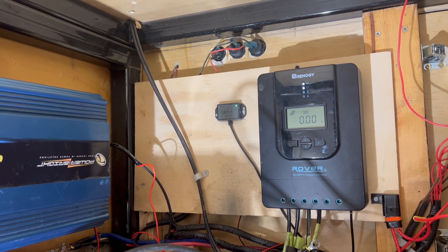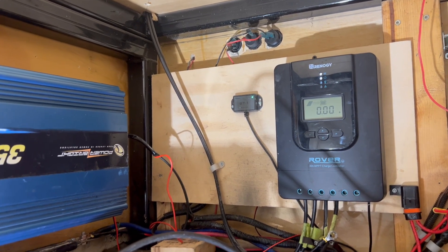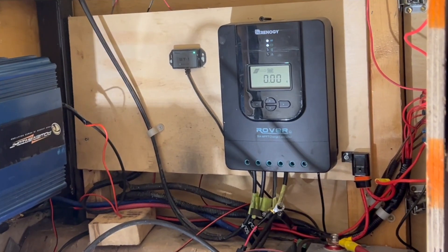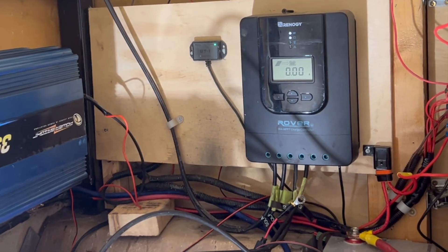For some reason I'm not getting any solar amps coming in from my panels, so I have to disconnect everything. It's turned into a bit of a rat's nest of wires, so we're going to have to go and organize all those up, make them look nice and neat and clean, and hopefully get it done before it gets too dark. Let's get to work — I'm going to disconnect all four lines.